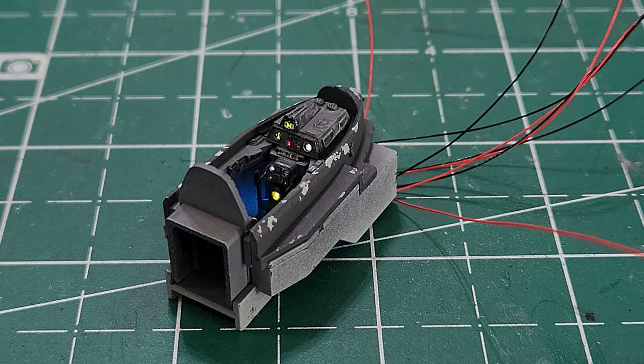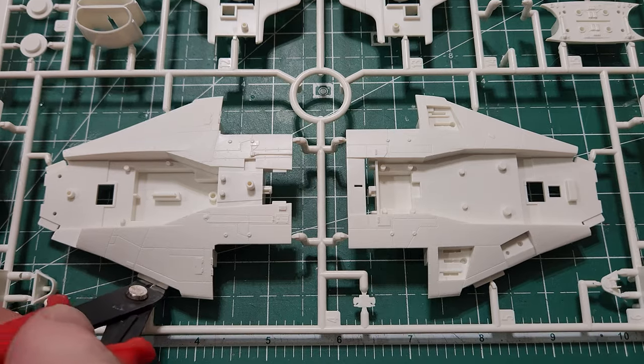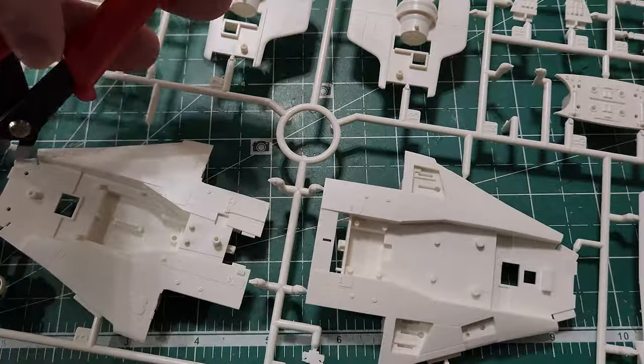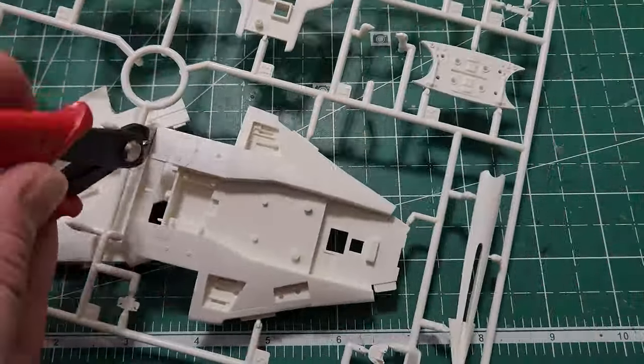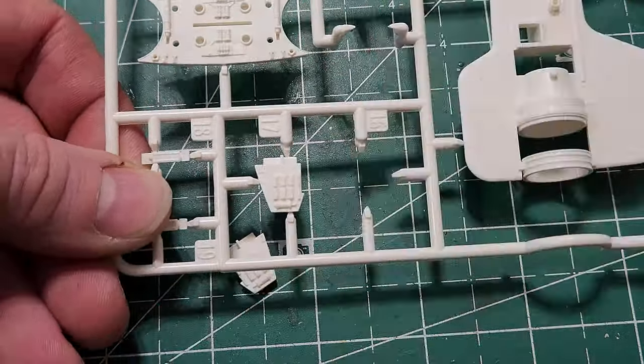Welcome back, thanks for joining me for another episode of the Bandai A-wing model build. If you saw the first episode, I focused primarily on the cockpit and did all the wiring for lighting. Now we're going to continue on with the main body — I'm just going to start by removing the sprues from the body and get all these little pieces taken out.